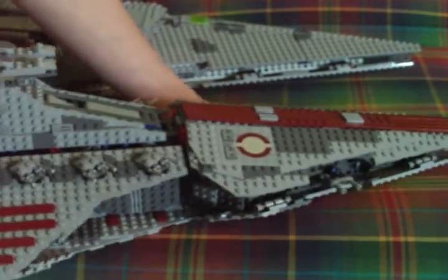Whoa, I almost dropped this — that would've been bad. If nothing else comes up today, I'll do a review on the Imperial Star Destroyer. If you're looking for a big Lego set that's really impressive, get the Imperial Star Destroyer. It's much bigger than this one.